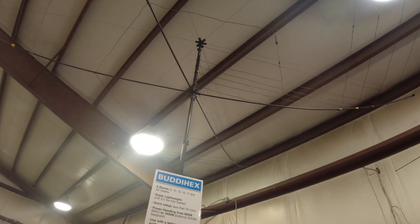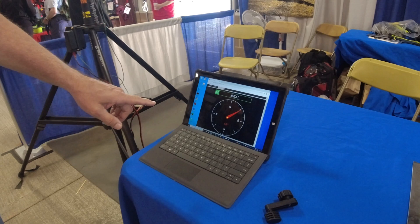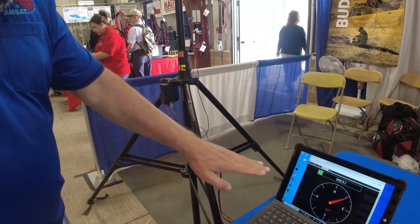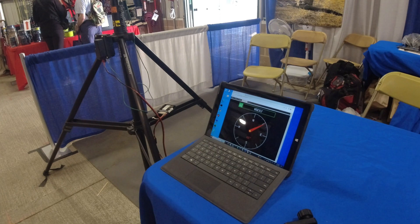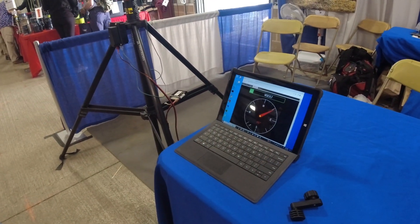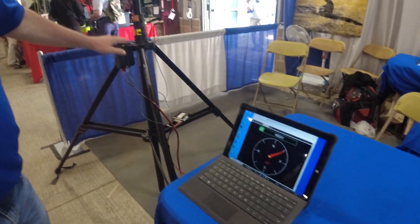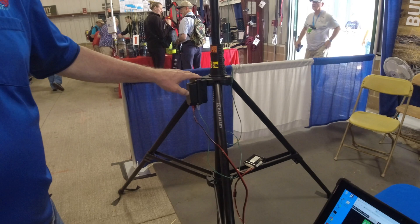You can connect via Wi-Fi, which it's using at the moment, or also via Bluetooth. Randy was telling me yesterday the range on each of them is about the same — around 300 feet.